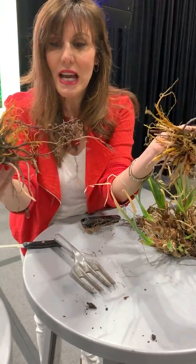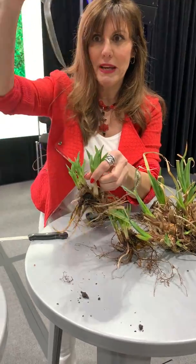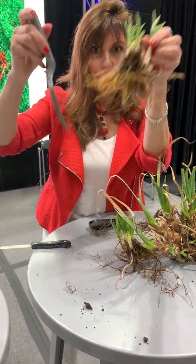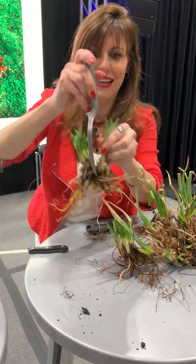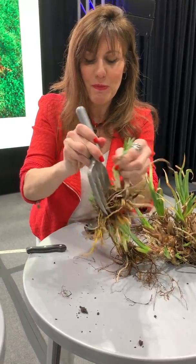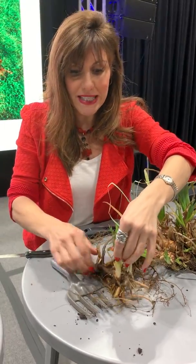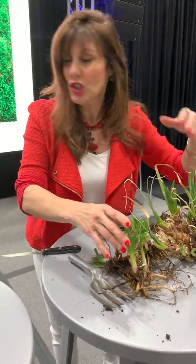Look — they just come apart. Now if you have a bigger clump than this, you can do it with a spade. With a bigger plant, you just get in there and you pull it apart. You have not hurt anything. This is amazing. This works for rhizomes and tubers.